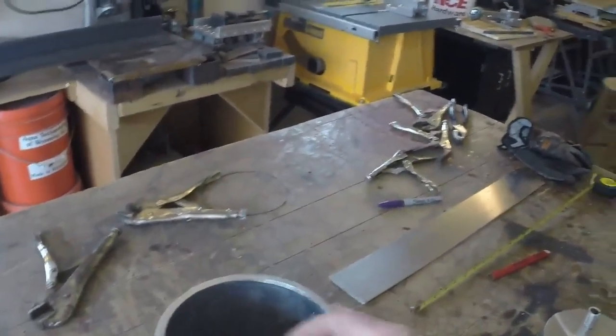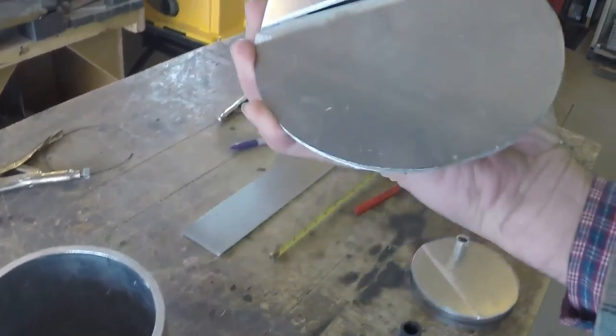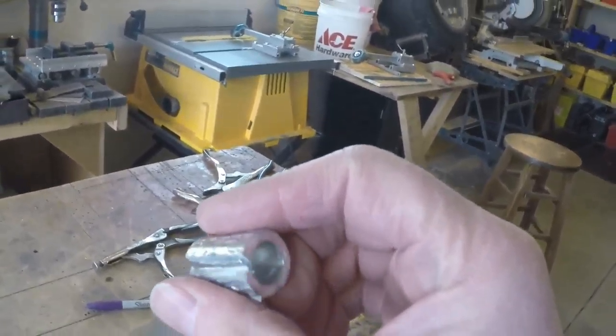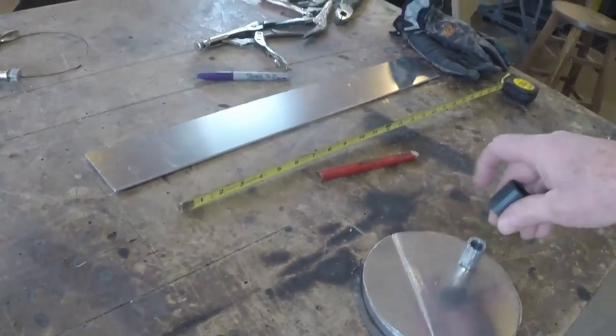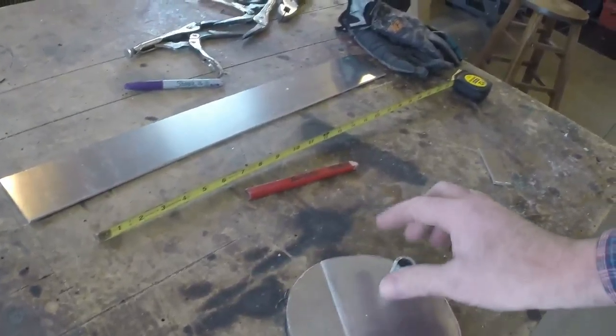I'm going to build my own steam generator, and you're looking at the components: a nice big chunk of aluminum, a bottom which I'll have to weld together and then weld on, and then a top. I bent this yesterday, and it fits into this hose so that I've got basically a way to vent my steam out.